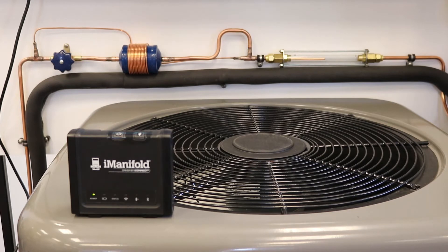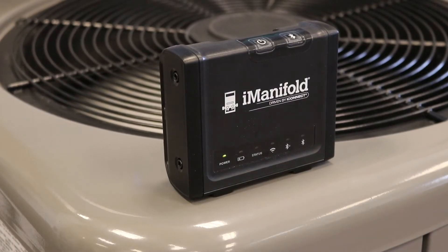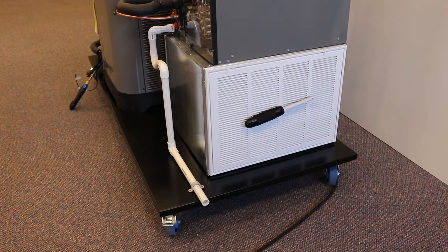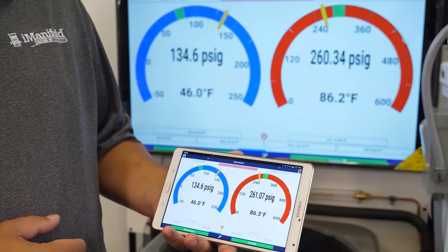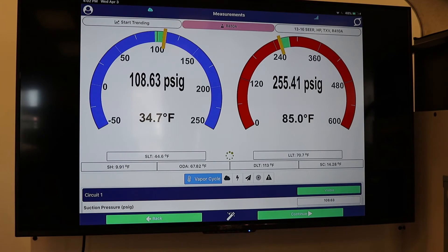The piping is easy to reach to be able to measure the temperature drop across the filter dryer. Using our service tool, the I-manifold, wireless probes, thermistors, and application, all of the operational data can be displayed on the big screen in real time.